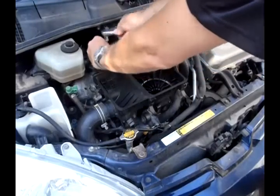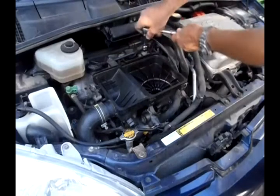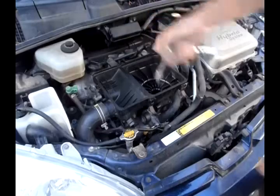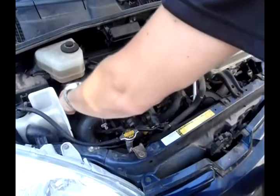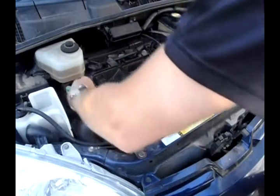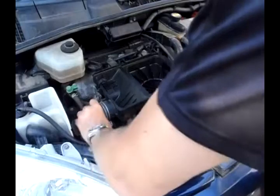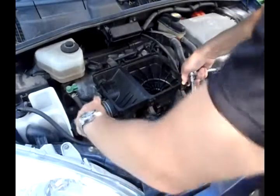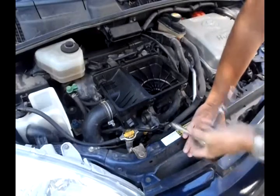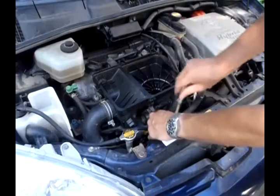After replacing it, reset the codes with a scan tool. If you don't have a scan tool, take the car to one of those auto parts places and they'll scan it for you and reset the codes if you ask them to. Scan tools are anywhere from 50 to 250 bucks, but just reset the code and everything should be good. That's it.